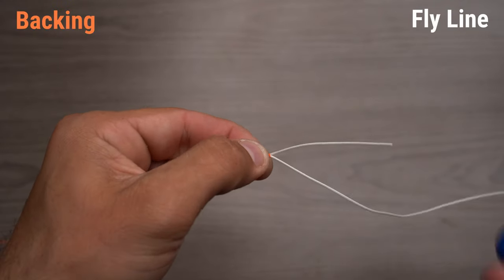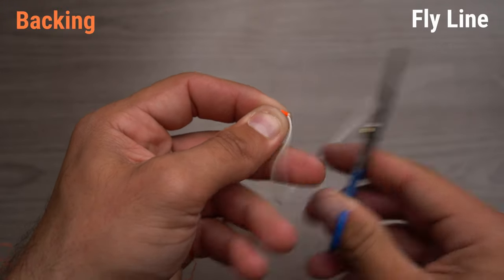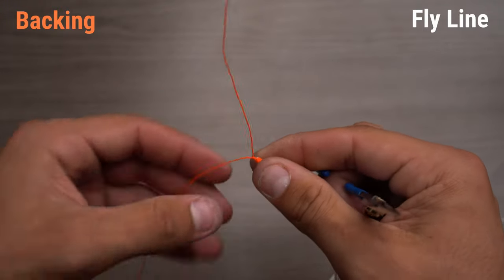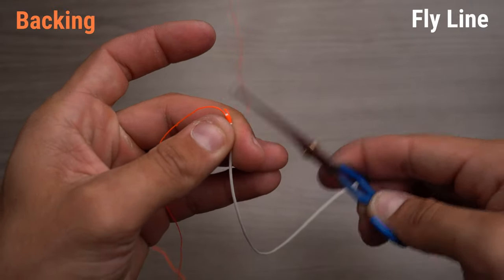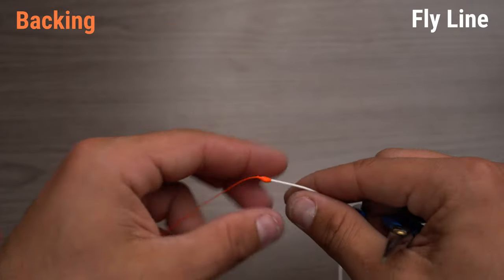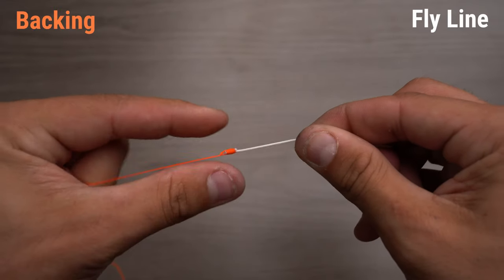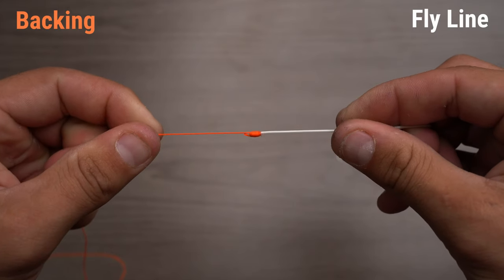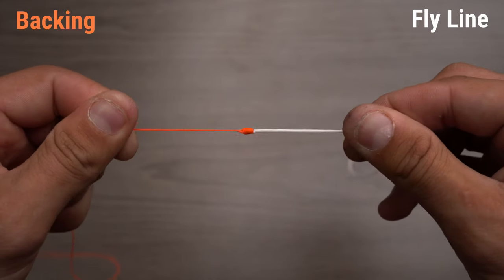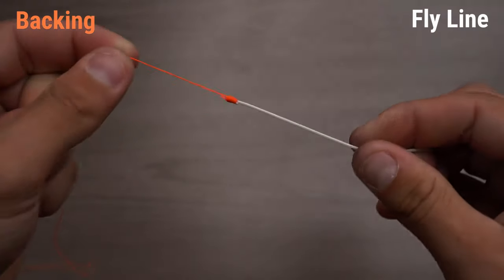After that, that's basically the done knot. We're going to take our scissors and trim this as close as we can. We're going to come in here and trim the backing as close as we can. I like to add some glue — not for strength, just because it makes it a lot smoother going through the guides. This is a much better alternative than the nail knot. It's much stronger and probably slimmer.